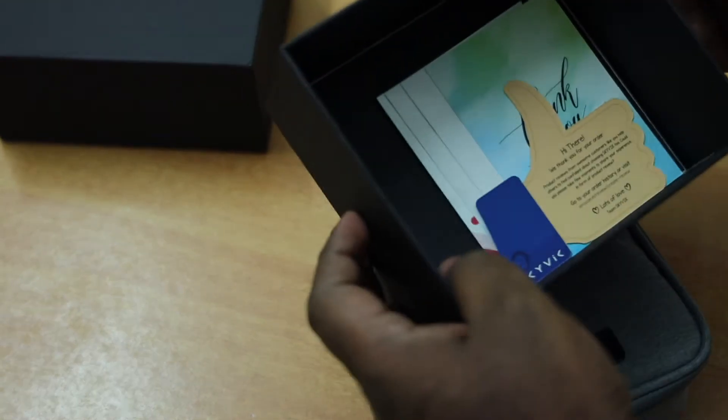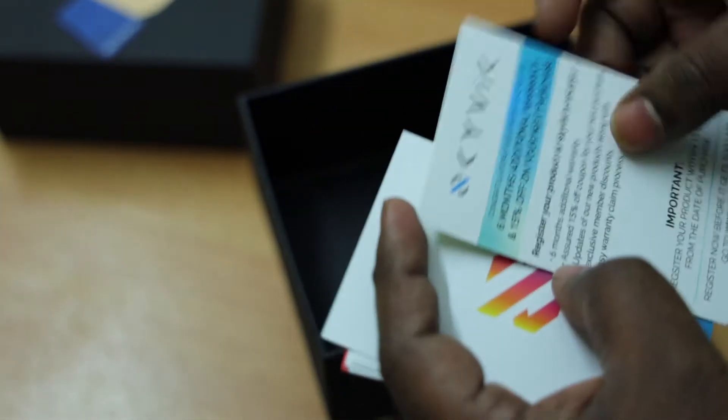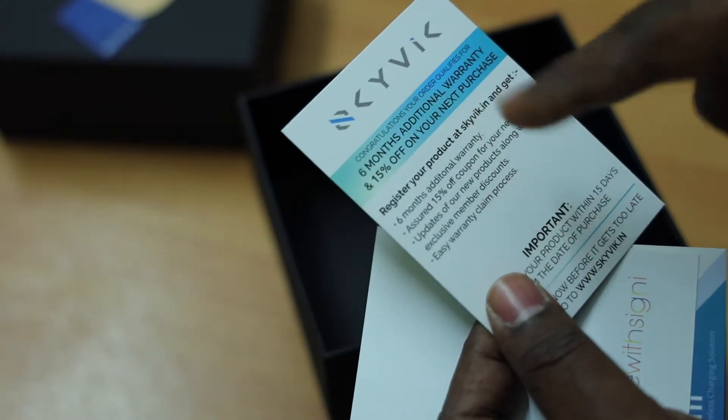You have good packaging inside. So this is what you get inside the box. You have some paperwork from SkyWid and you have a thank you note. It does have a 6-month additional warranty and a 15% off your next purchase.